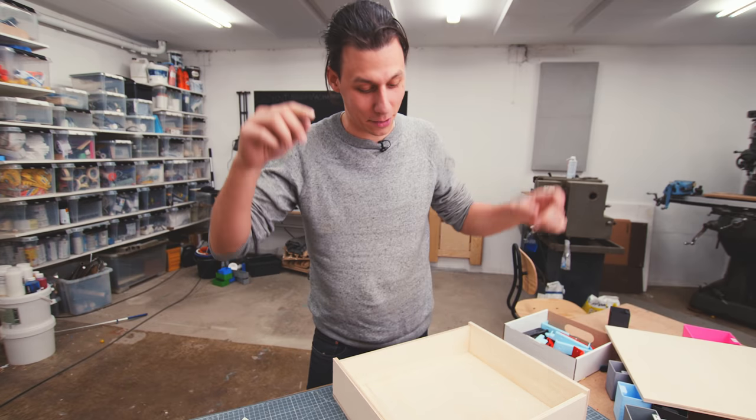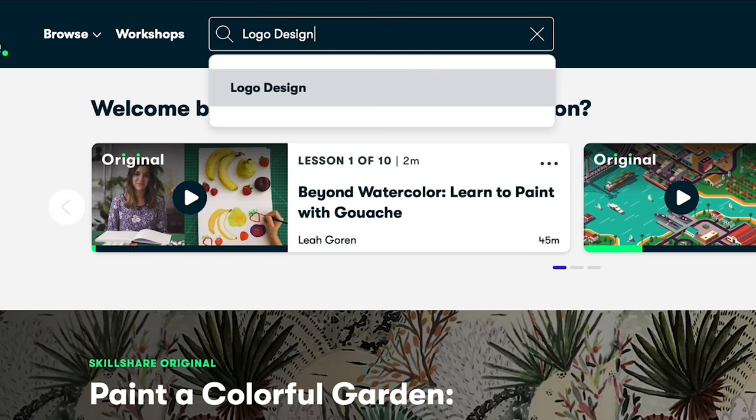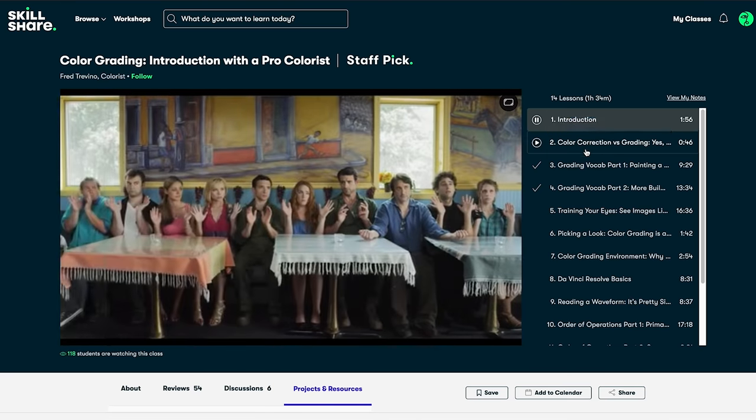Now we just have to let the glue dry, which means we can talk about today's sponsor. This week's sponsor is Skillshare — an amazing online learning community with literally thousands of easy-to-follow premium classes with no ads in all sorts of different fields, including 3D modeling, video editing, and woodworking. I just started taking a class on color grading by Fred Trevino. You can get all of this for less than $10 a month with an annual membership, and the first thousand people to use the link in my description will get a free trial of Skillshare Premium. Thank you Skillshare for sponsoring this video.